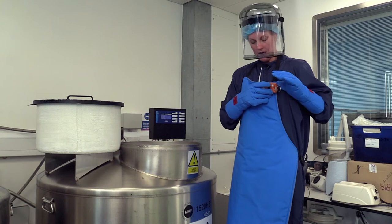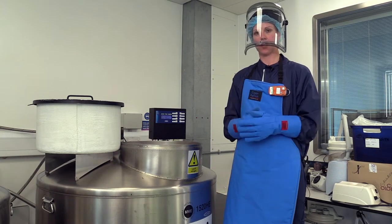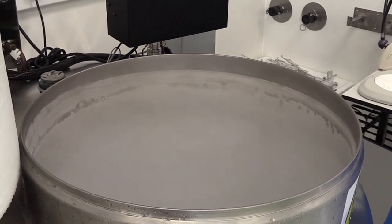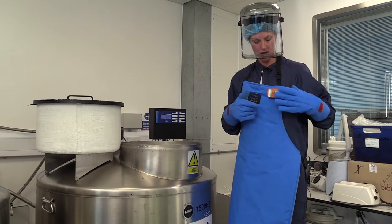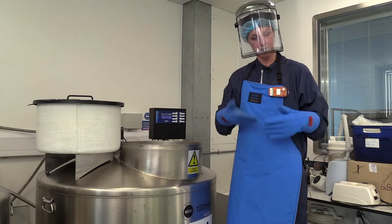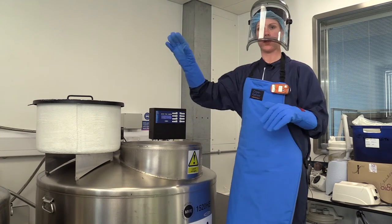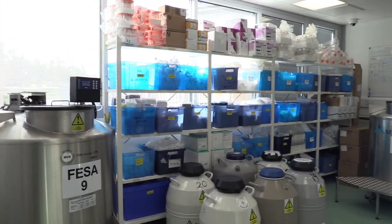I'm also wearing a personal oxygen monitor, because as well as being very cold, the nitrogen vapor can replace oxygen in the air. If it's in a high enough concentration, it can cause death within six minutes. So we always wear the personal oxygen monitor to measure the oxygen concentration we're breathing in, and we also have oxygen monitors throughout the room.